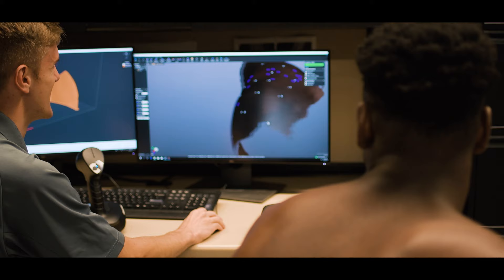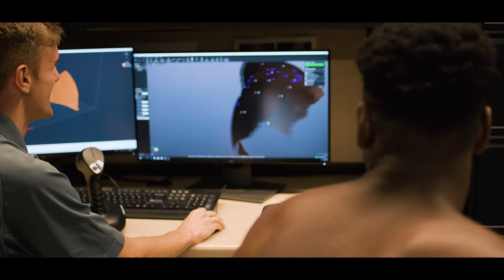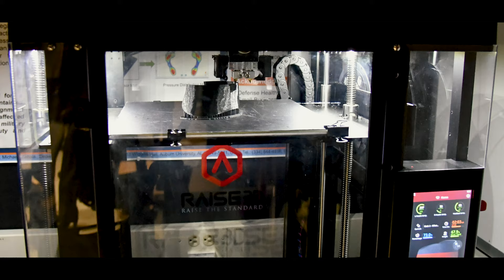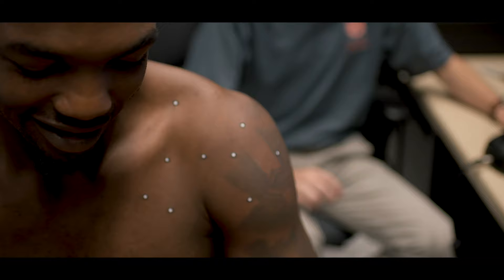We've always made our own devices in the past — we mold it to the body — but it's not like what they're able to do with the 3D technology and the printing. That was our biggest selling point: this is custom fit for his shoulder, and I think it just gives them better protection.